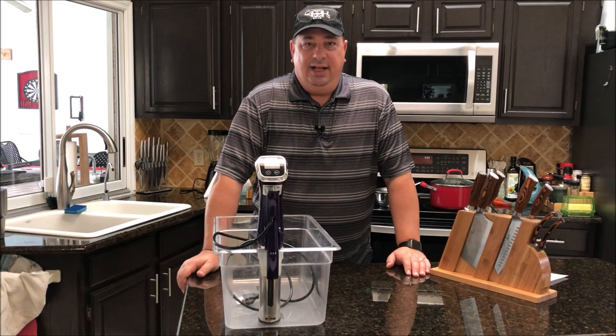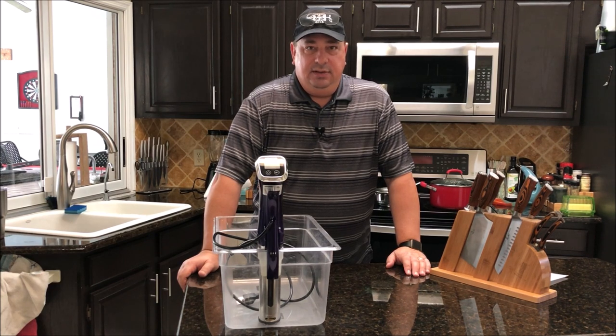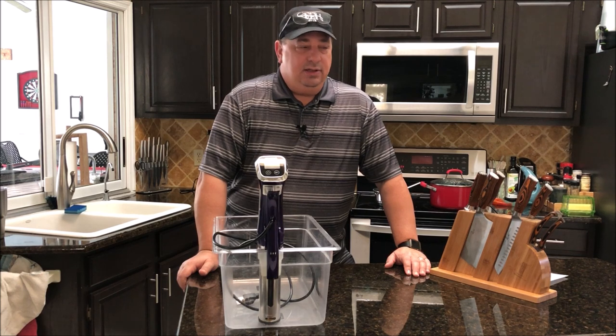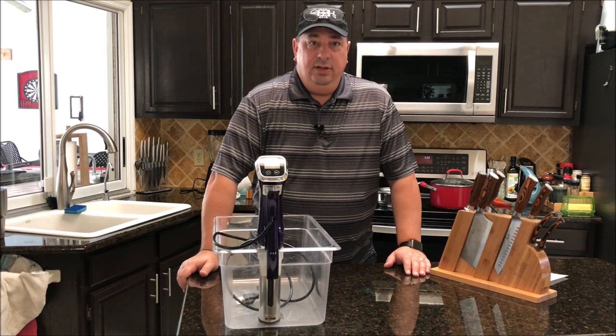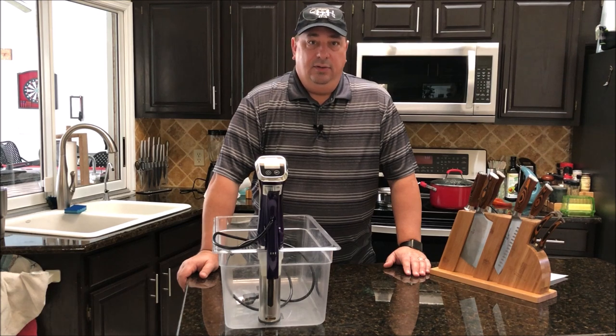Hey y'all, welcome back to the Fire and Water Cooking channel. I'm Darren, and today I'm going to start a series of videos that I think will help everybody — whether you're not familiar with sous vide or still learning it. I have a Facebook group and page where I get a lot of people new to the concept, so I wanted to start this series to help them out and anyone interested in learning how to use sous vide on its own or combined with barbecue and grilling.